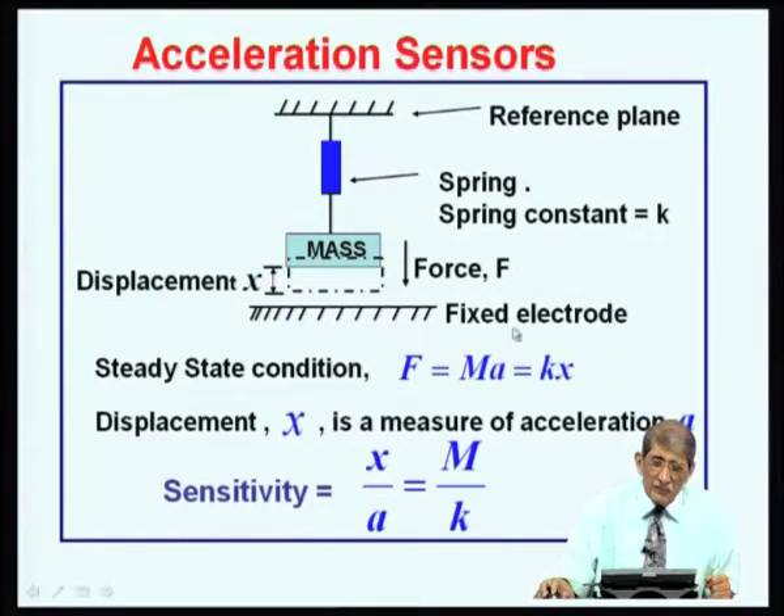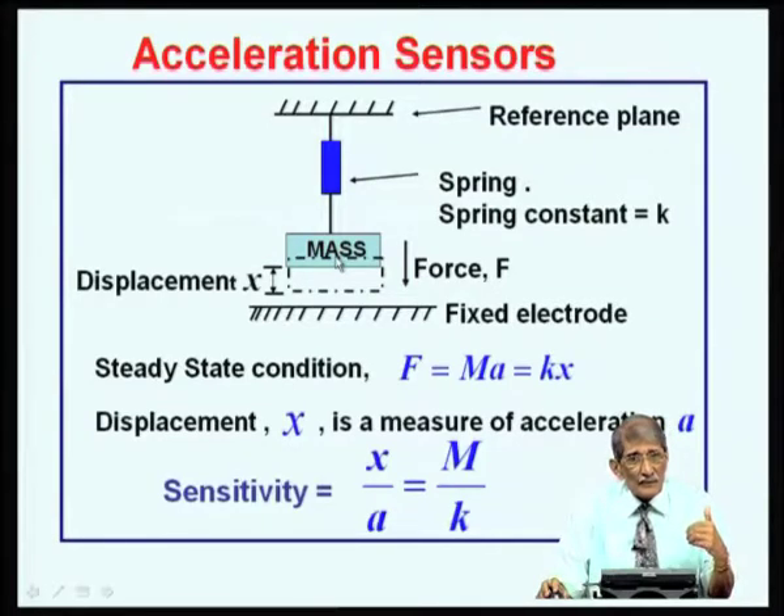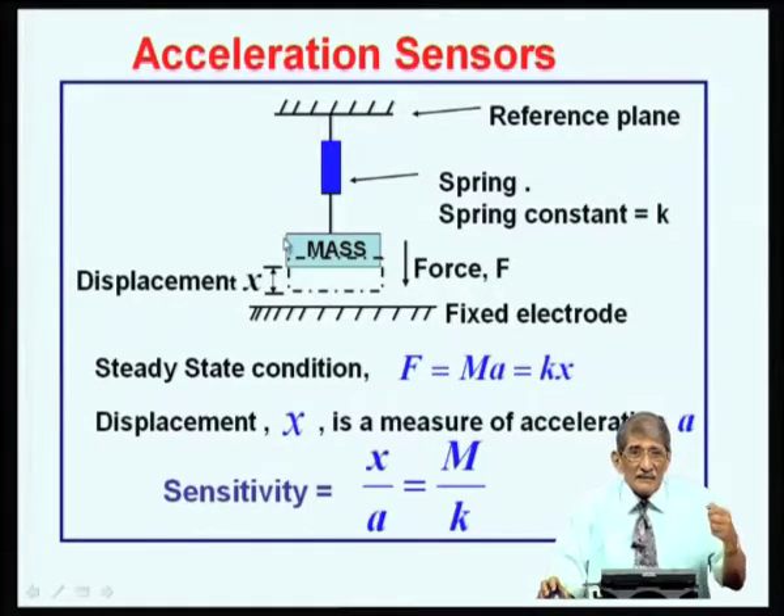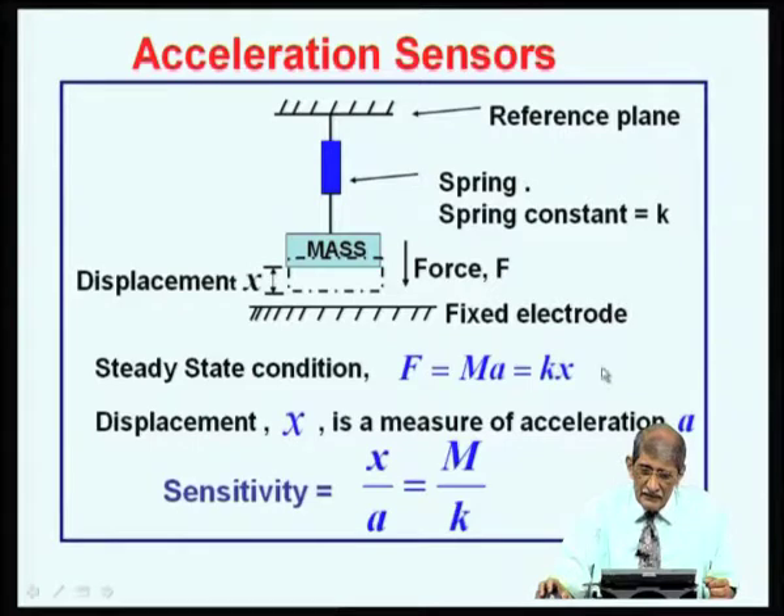What prevents the mass from continuously moving is the spring's restoring force. The restoring force depends on how much the spring is stretched, which depends on the displacement. The restoring force equals K times X, where K is the spring constant. The force experienced by the mass is mass times acceleration (Newton's law). Under steady-state conditions for constant acceleration, mass times acceleration equals K times X.